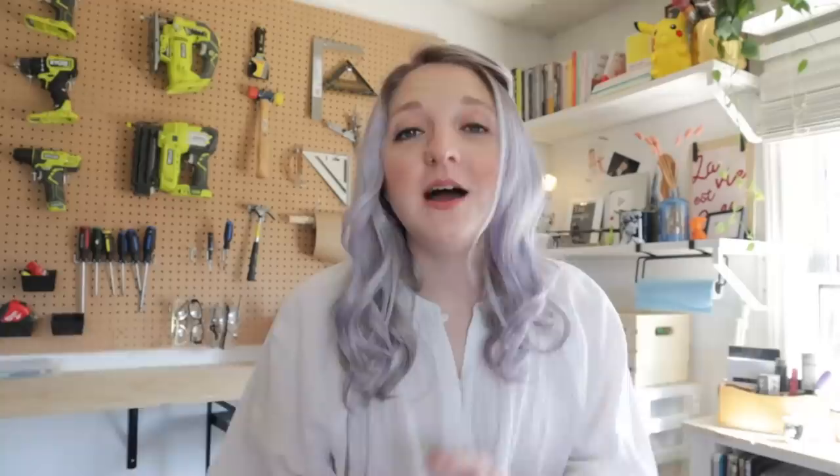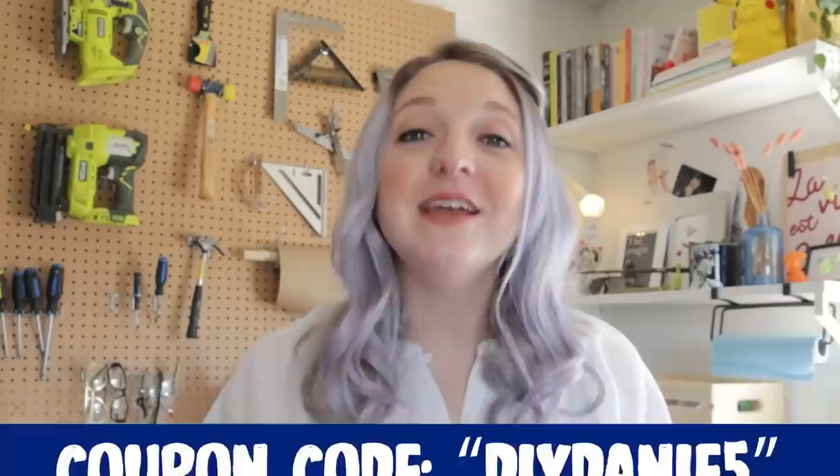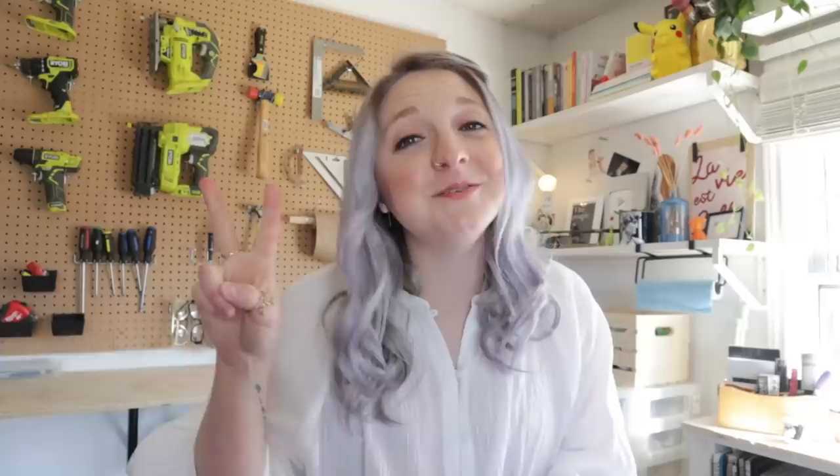A big thanks to the sponsor of today's episode, Native. Use the link in my description with the code DIYDanny5 to get your box set for only $24. If you're new here, don't forget to hit that subscribe button so you don't miss any more DIY transformations. DIY friends, as always, stay positive, stay creative, and keep on DIYing. Bye-bye!